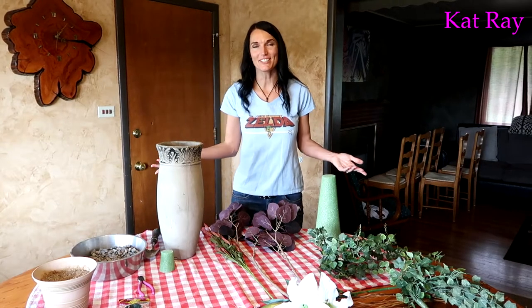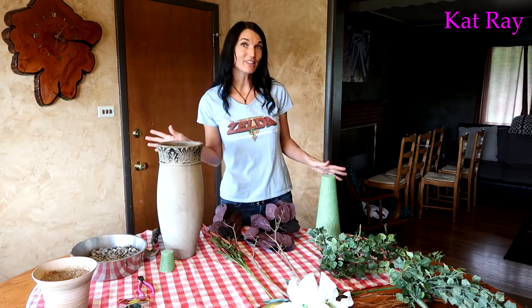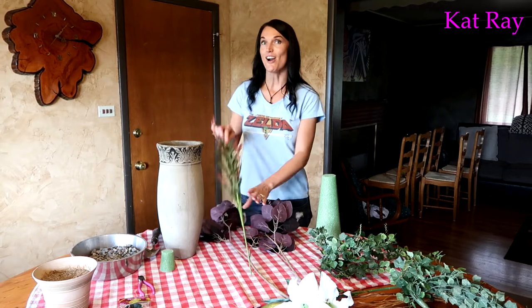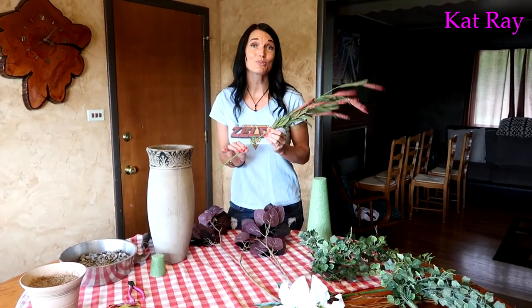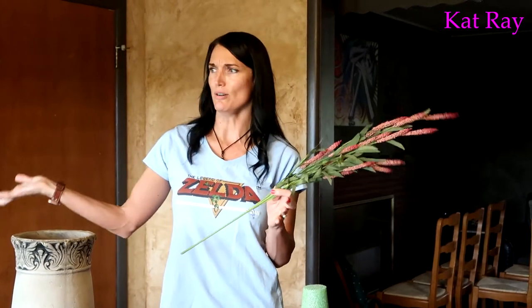What's up guys, Cat Ray here. I'm in the house right now because of the weather — very stormy out there, so I couldn't do my outside projects. We'll make a beautiful floral arrangement with artificial plants. I've really grown a true love for artificial plants because so many people have killed houseplants. Artificial is definitely the way to go.